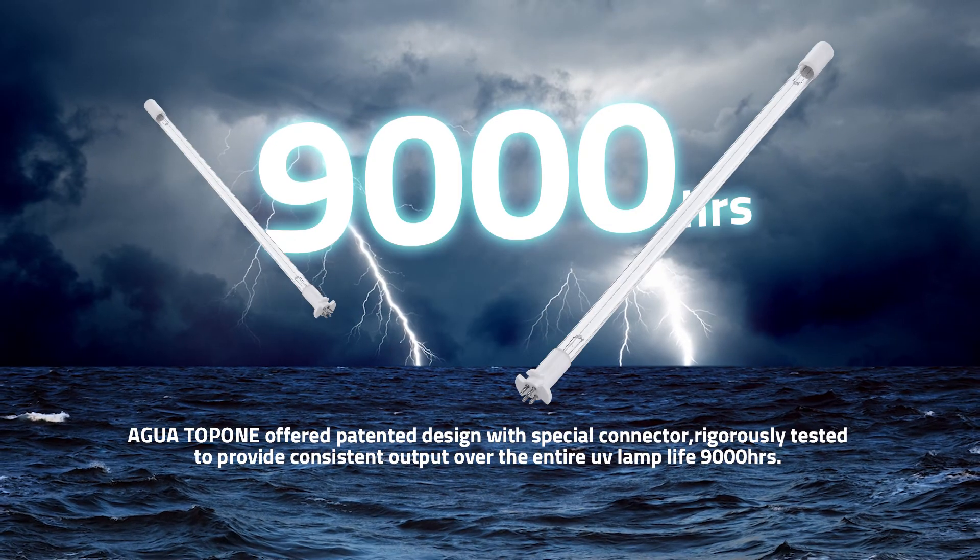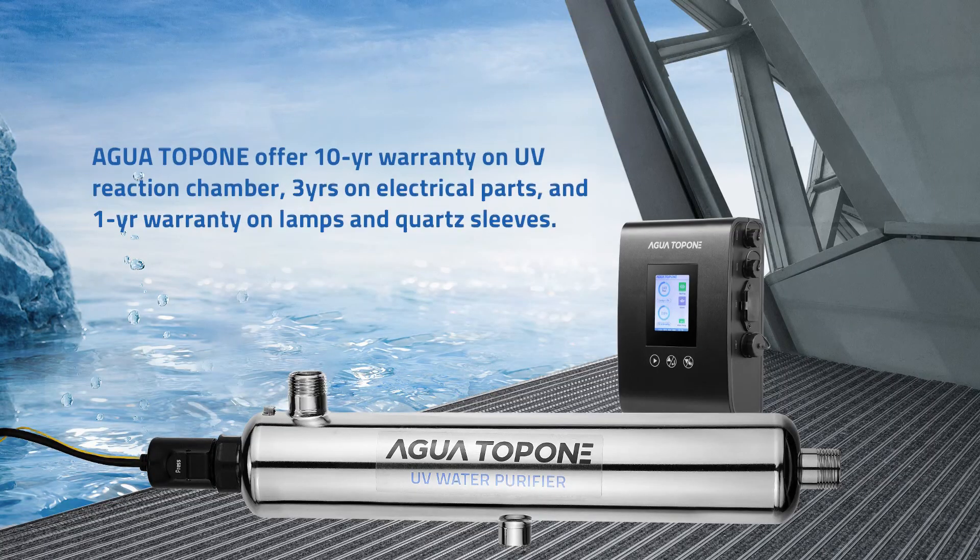Along with a lamp working life of 9,000 hours, a 10-year warranty for the UV chamber, and 3 years for all electrical parts, SAG Series continues safeguarding the water of your family.